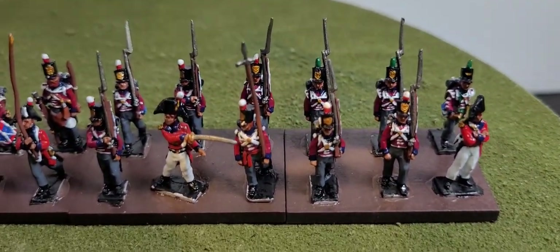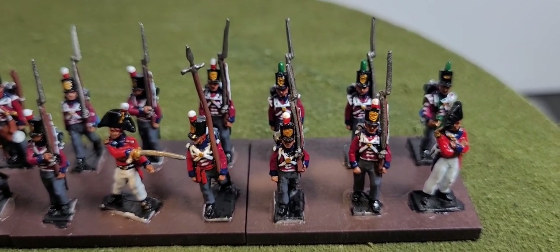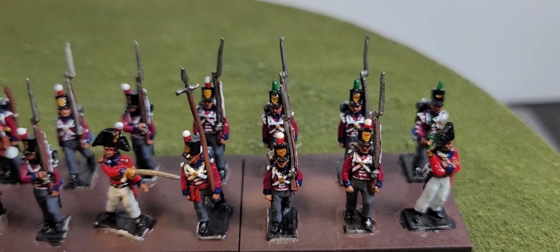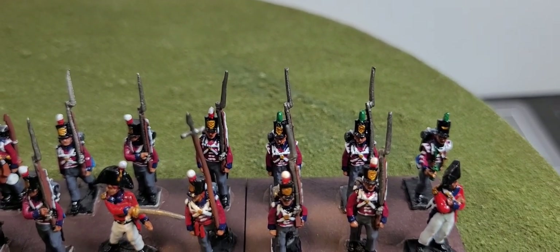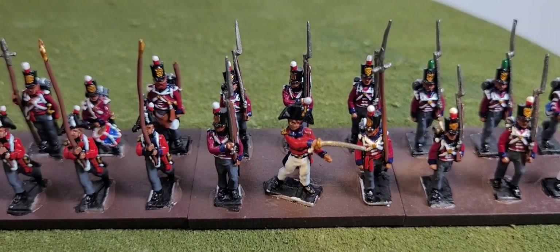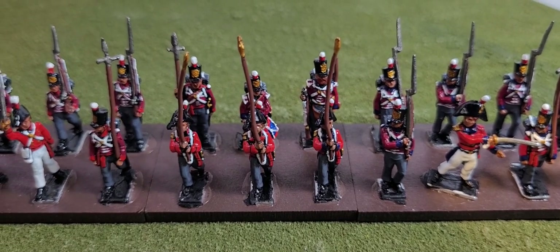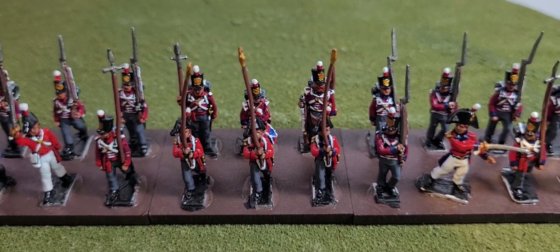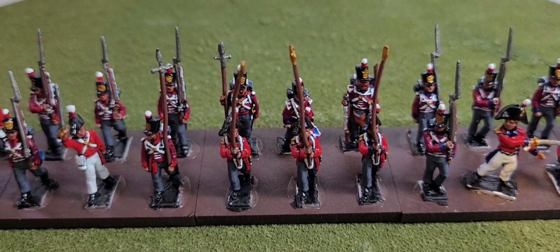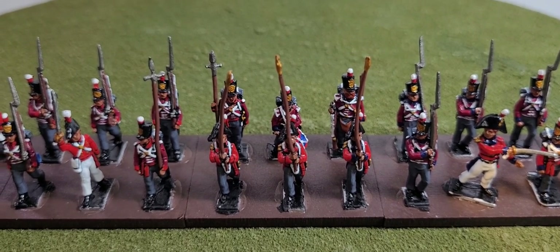Coming closer to the unit, we have the officer there with the blue facings, which is the Second Regiment of Foot. At the back there we have the company of light infantry with the bugler. We come across the sergeant there with another line officer, and then we have an ensign which has the blue facings for the Second Regiment of Foot, and then we have the two ensigns there which have red facings, which is for the 53rd Regiment of Foot. I've done that just so we can break up the battalion so you can see it is actually made up of the two particular regiments.